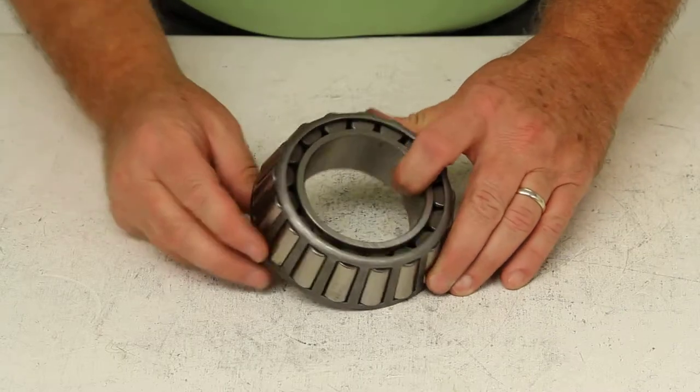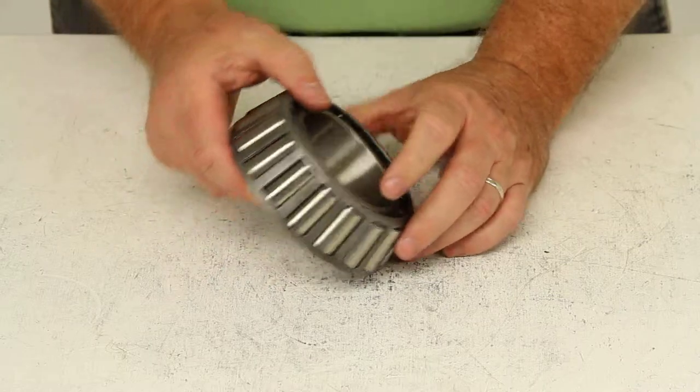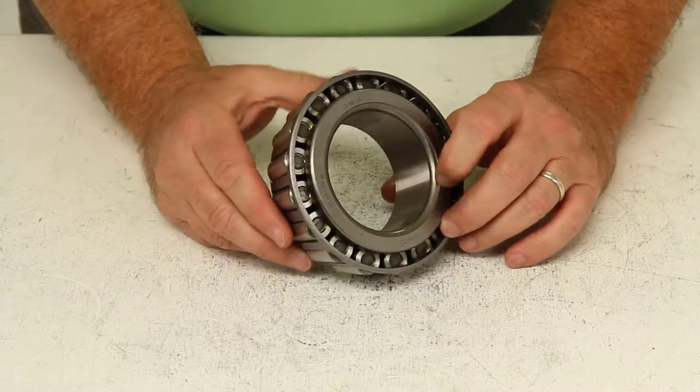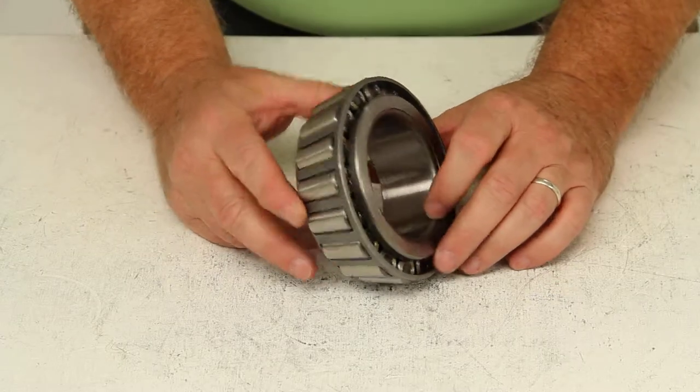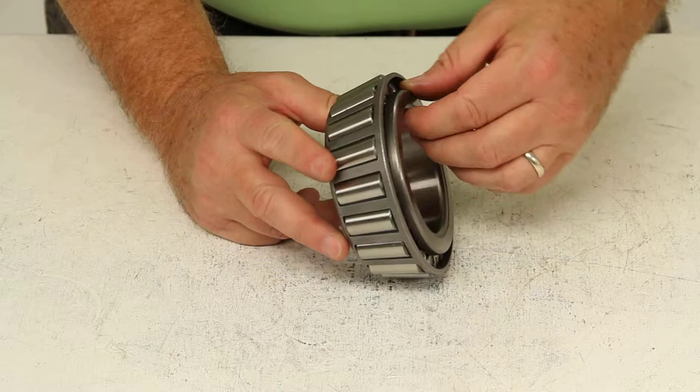Today we're going to review part number HM212049. This is the Redline trailer wheel bearing. This is an outer wheel bearing that fits the 20,000 and 25,000 pound axles.